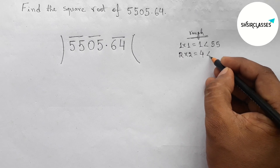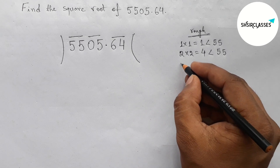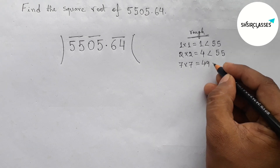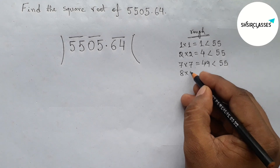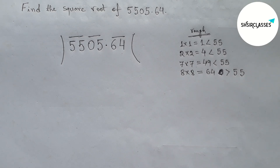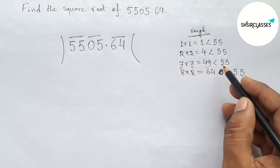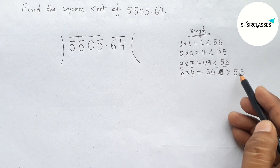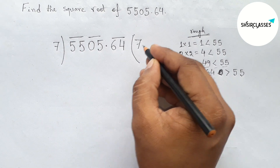Directly taking 7 and multiplying by 7: 7×7 = 49, this is more closer and less than 55. Now checking with 8: 8×8 = 64, this is greater than 55. So from this case, 7×7 = 49 is closer and less than 55, and 8×8 is greater than 55. So putting here 7, with 7×7 = 49.